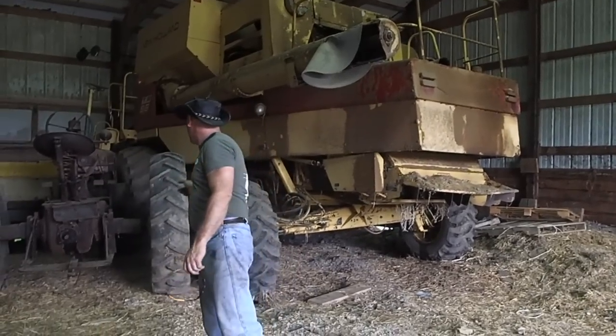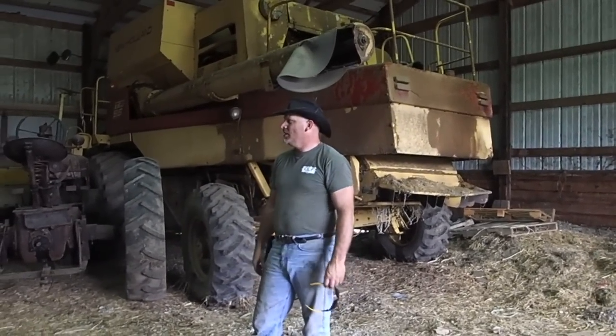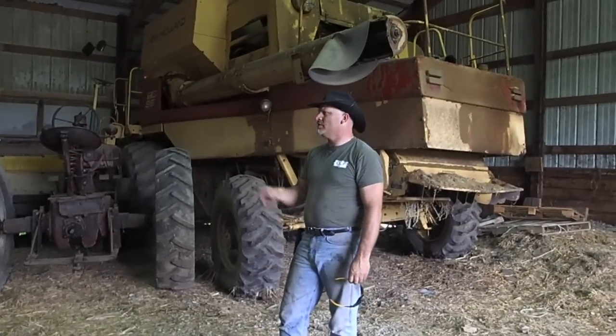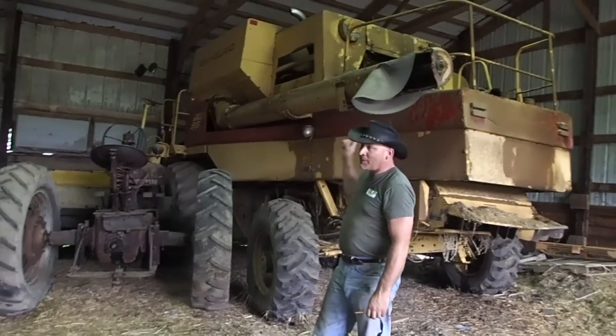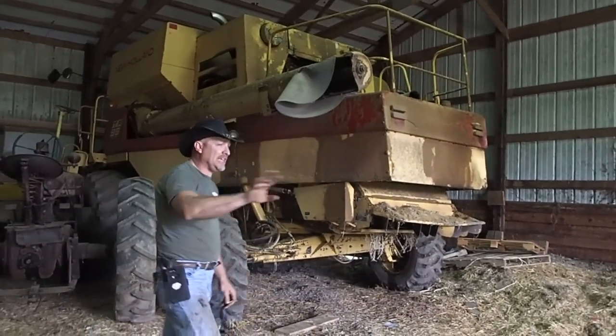Anyway, I've got to move this M out of the way — I've got too many M's. There's one, two, three M's here. And there's a 450 over there, and there's another one over in the other building. I'm going to move that M out of the way. Then I've got to put the batteries that are charging in here, start it up, and take it out of here.